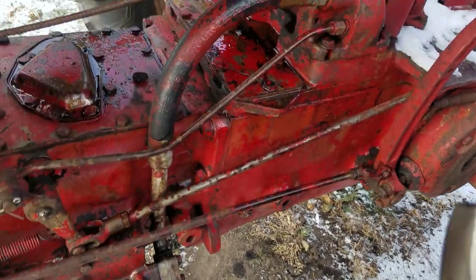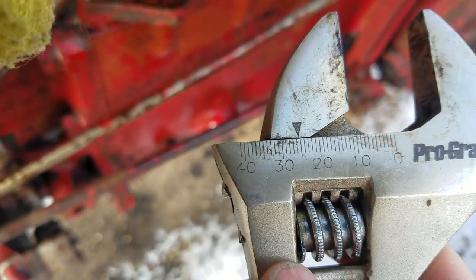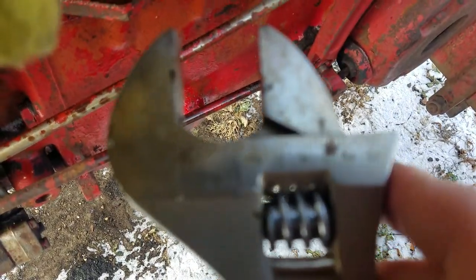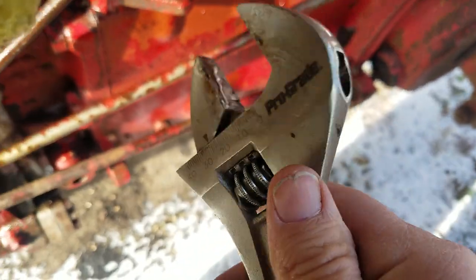I'm going to show you the coupler here and take it out. Should I be using the metric side or should I be using the standard side here? I think I'll use the metric right now.